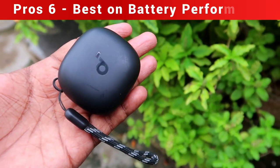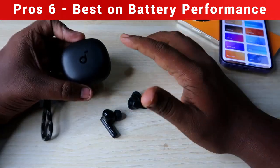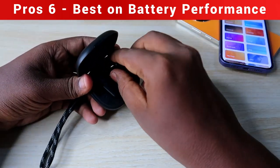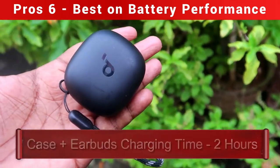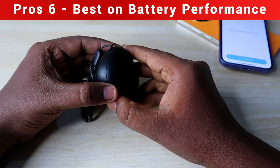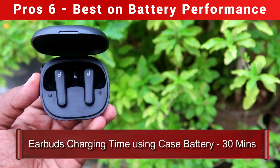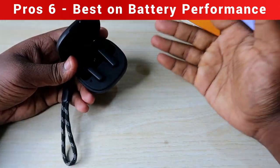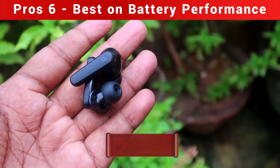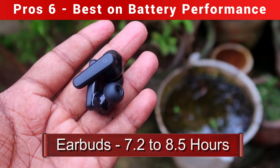The next important pro is battery performance. To charge both the case and earbuds from 0% to 100% using a 33W adapter takes about two hours. Charging only the earbuds via the case takes just 30 minutes, so it supports fast charging. In terms of playtime, you get between 7.2 hours at 100% volume and 8.5 hours at around 60% volume.